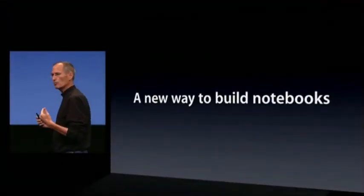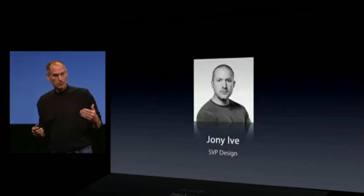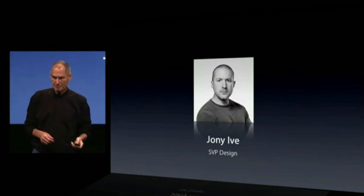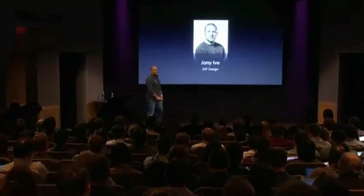With that at our backs, let's talk about notebooks. Before we get into the actual notebooks themselves, we want to talk about some technologies and discoveries that let us look at and build notebooks in some new ways. The first thing I'd like to talk about is some new ways to build notebooks, and I've asked Johnny Ive, our Senior Vice President of Design, to come up and take us through that.